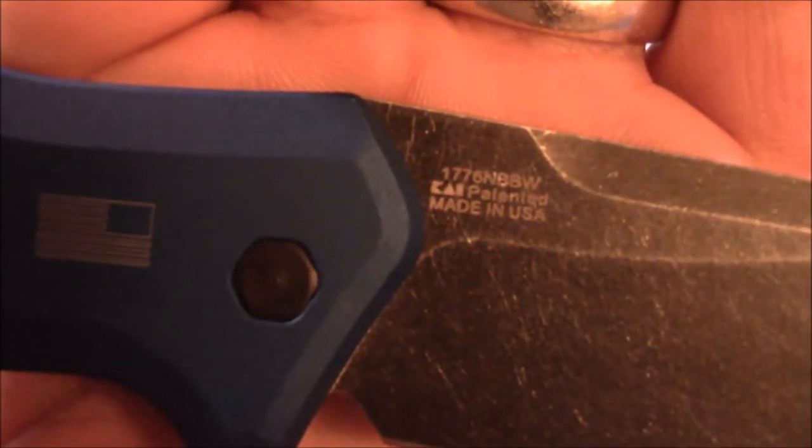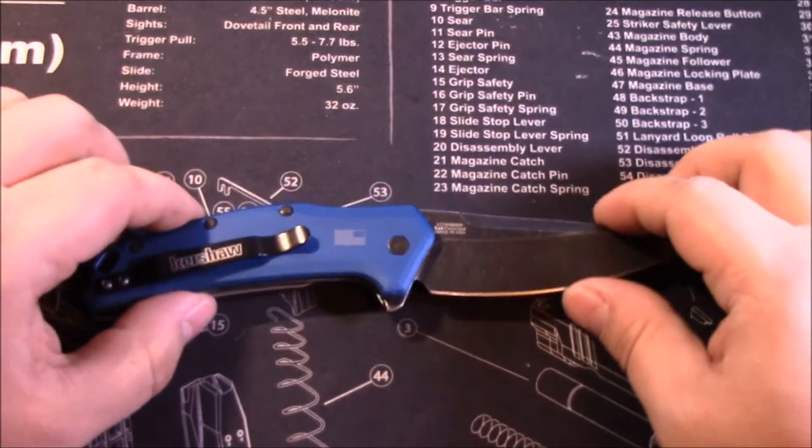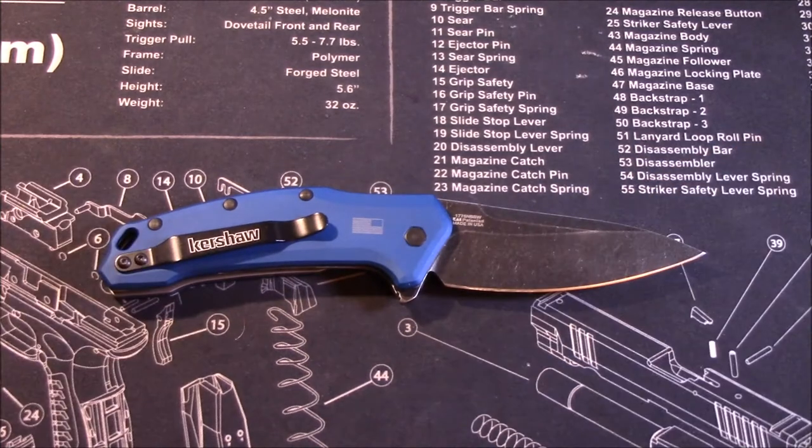Another cool little thing about this knife is the 1776 engraving right here — made in America, the founding of the United States 1776. They seem to have a theme going on with their knives recently, using significant dates in history for their US-made flipper knives. I like that — it's a neat little touch.